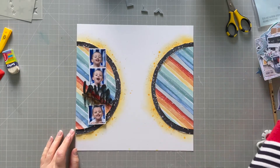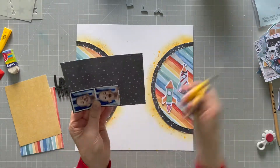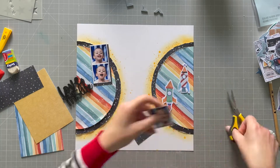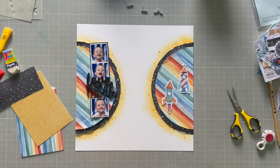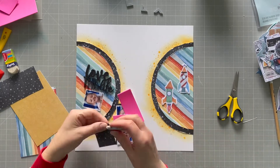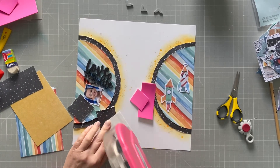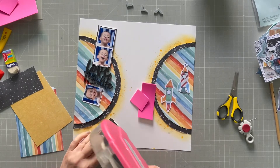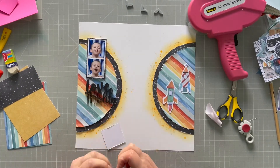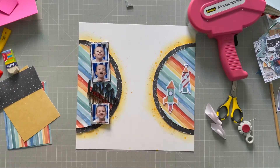Now I'm going to start picking out the embellishments I want to use and mount my photos. I'm going to mount them onto that black star paper — the same as the back of the planets I've created — because I think it makes the photos pop. I'm also going to put those on foam so they're popped up off the page, and I'm distressing the edges of the mounts too.